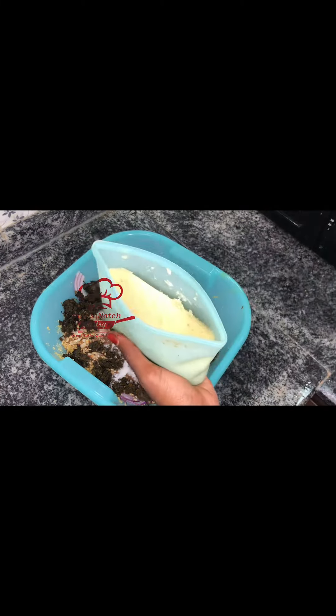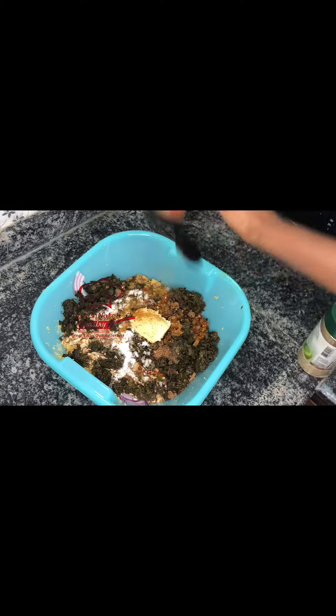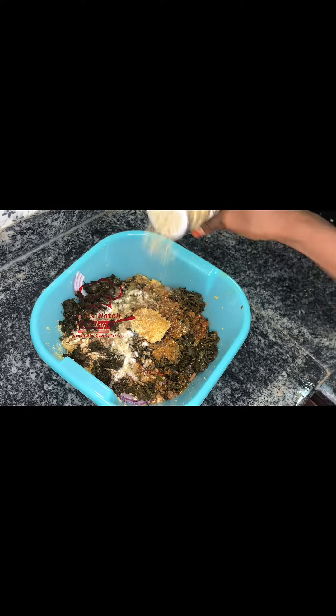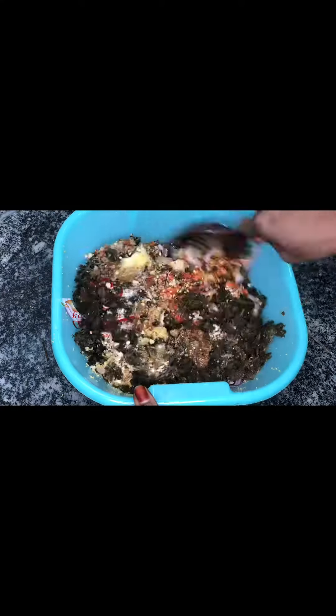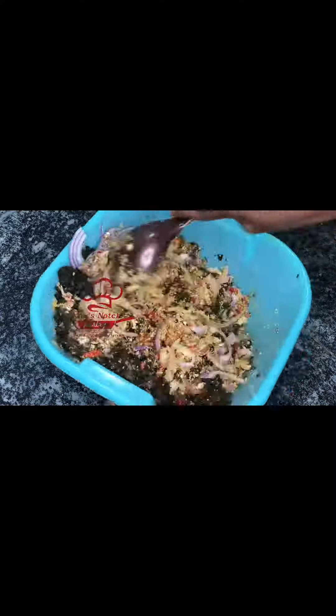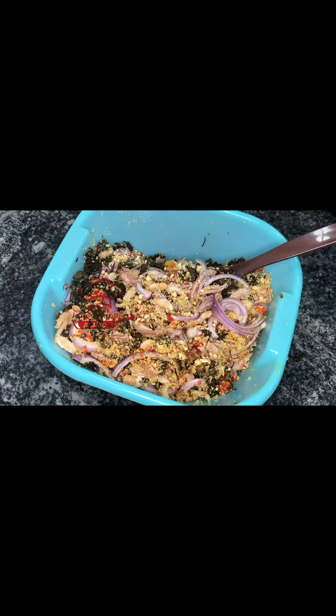Then we add seasoning. We have garlic and ginger paste, mixed spices — wanda nakwea muka indakata. We also sprinkle extra spices for extra flavor of course, and add some energy to the dish.